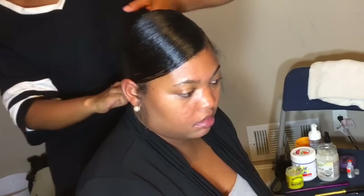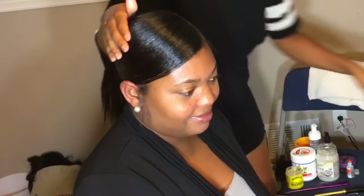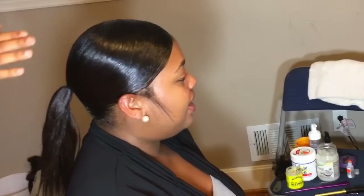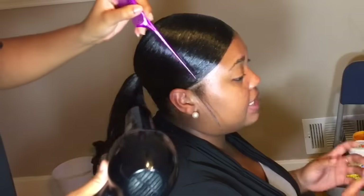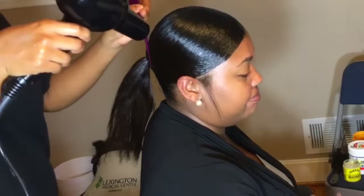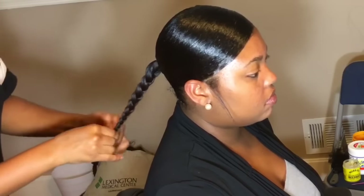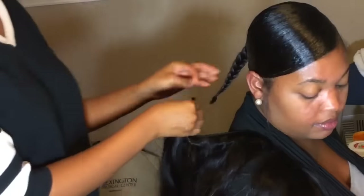Now you're going to grab two more rubber bands, add that swooped piece into the ponytail, and ponytail all of that together. Once you do, spray the spritz onto the hair again. After that, braid her real hair down. If your client's hair is short, use some braiding hair and add it to the desired length you want. But her hair is pretty long, so I just braid it all the way down, then tie the end with a black rubber band.